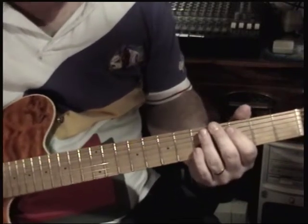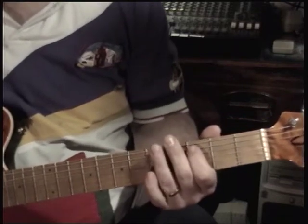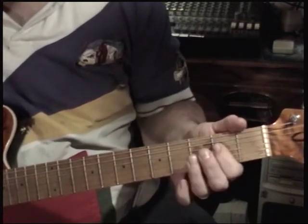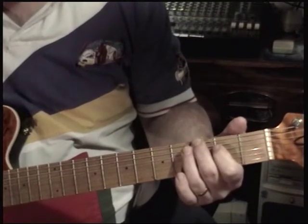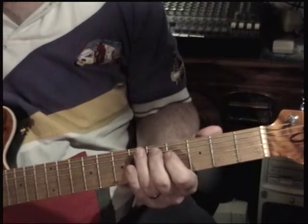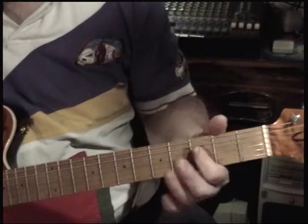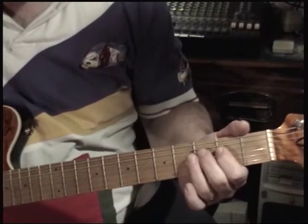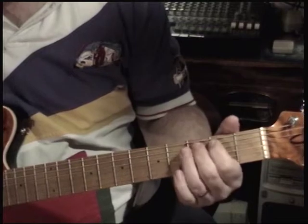The intro to this starts off with an A, C, A, F, E, F, B, G, G, B, C, D, A, A, C, A, F, E, F, B, G, G, B, C, D.